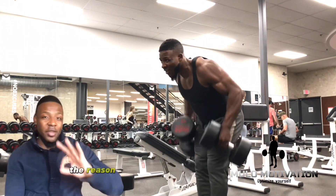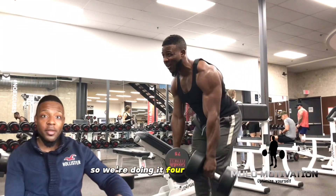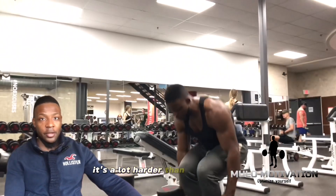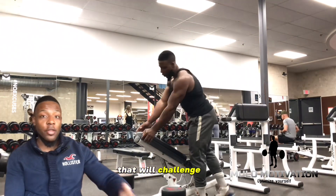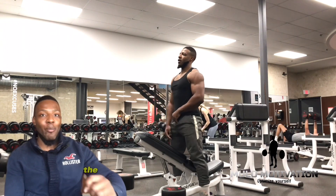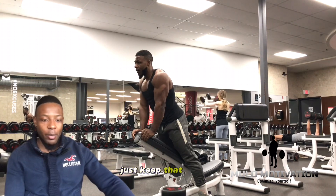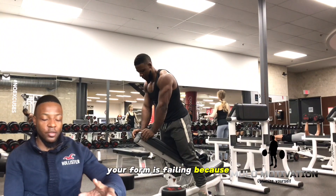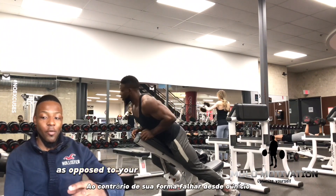The reason I did this is because we're doing it three more times after the set you're seeing, so four times in total. It's a lot harder than it looks. Make sure to select a weight that will challenge you but won't be so challenging that you lose the benefits by having poor form. There's a difference between your form failing because the workout is becoming more challenging versus your form failing from the start.